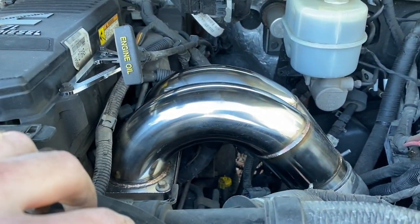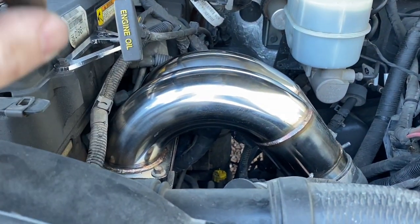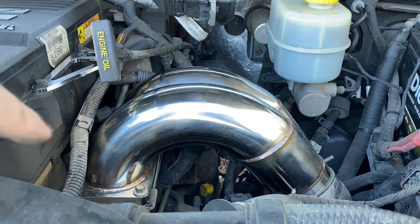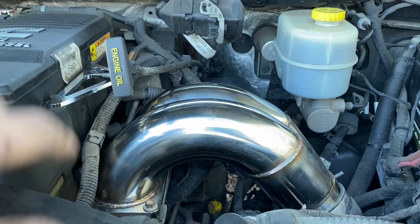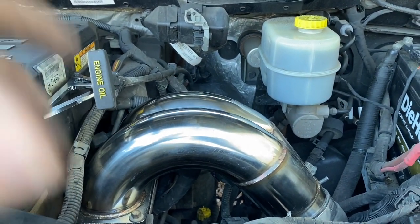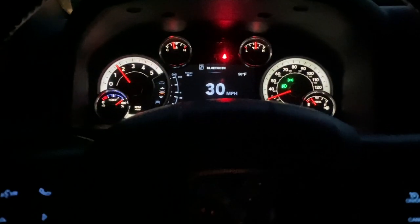As far as fitment goes — $60, this thing gave me no fight, no issues, nothing. $60, I would do this every day of the week. The fitment is great, I'm not even kidding. I haven't driven it yet. I'm not really expecting anything crazy, but if I do notice something, cool; if not, that's fine too. 10 out of 10 for fitment.